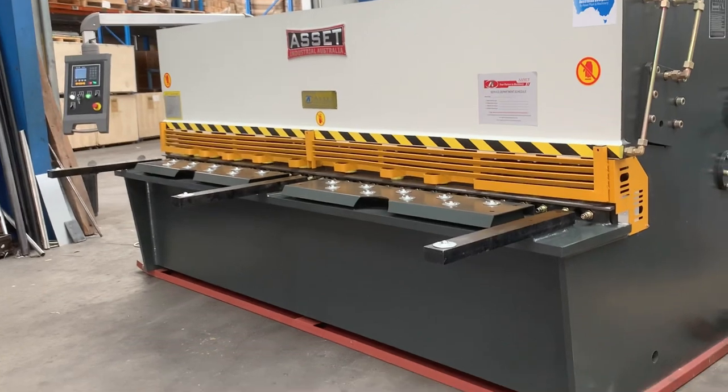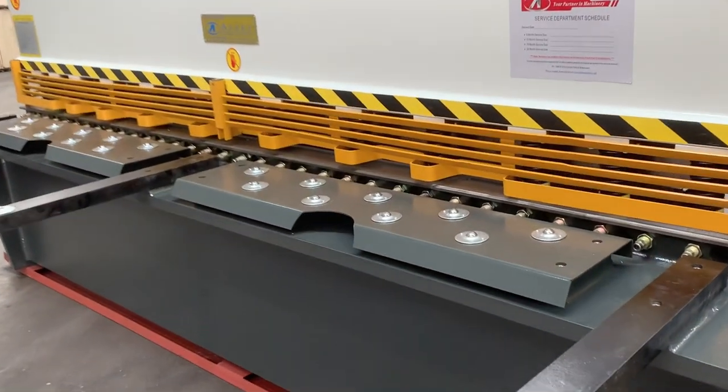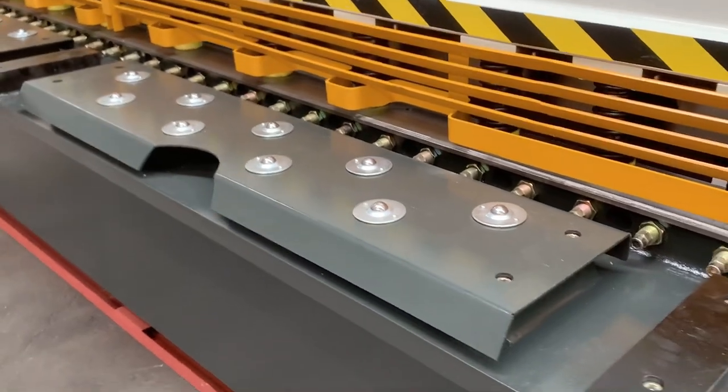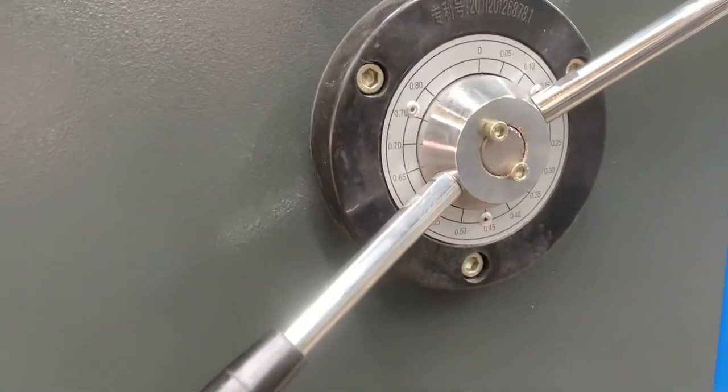We've got ball roller transfers on the front table and also the squaring arms. The blade gap adjustment is right there so you can adjust your blade gap simply and quickly.